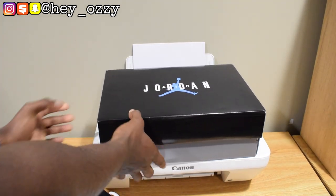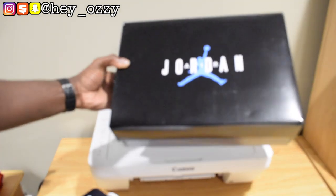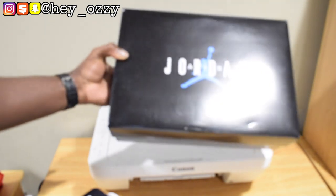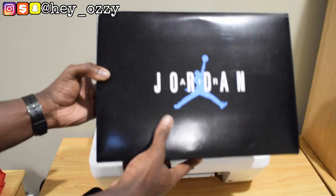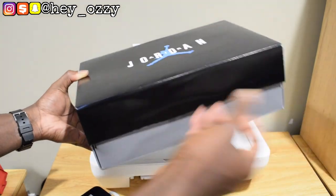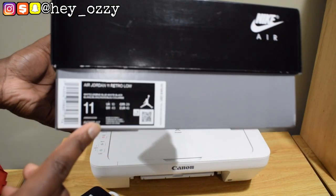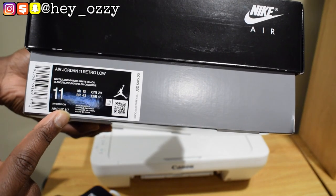As you can see, the box is already different. It's using the traditional Air Jordan 11 box from 25 years ago. For those of you that don't know, the Air Jordan 11 silhouette is having its 25th anniversary, which is really cool. It's got the Legend Blue, which is basically the UNC Blue — they just renamed it. On the label, it says Air Jordan 11 Retro Low. Then the color says White Legend Blue, White Black.